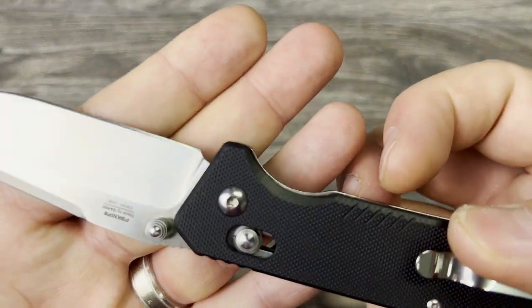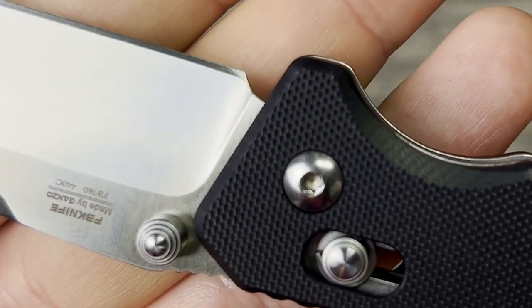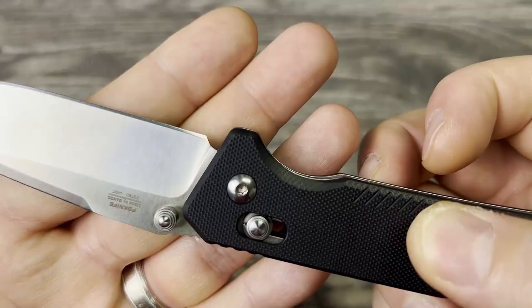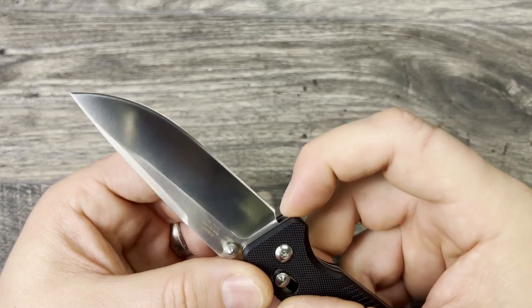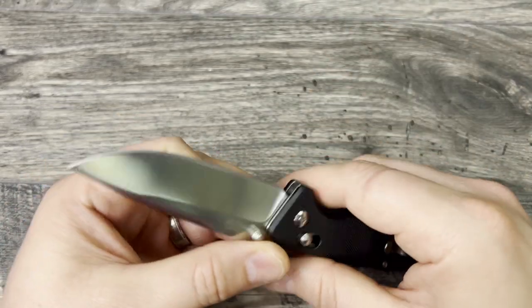The knife actually came from the factory with a smile on the edge already started, and you can see the plunge grind dropping right down to it — so that's a little bit of a disappointment. But you could easily just take a Dremel and add in your own little sharpening choil right there and be good to go.